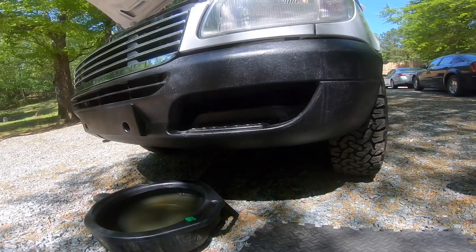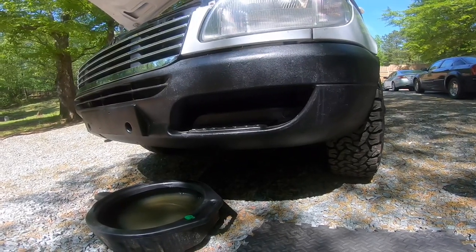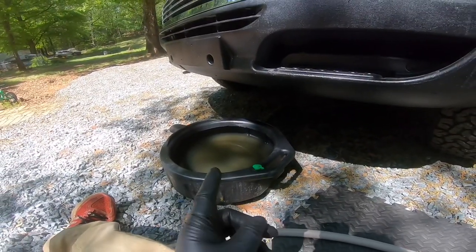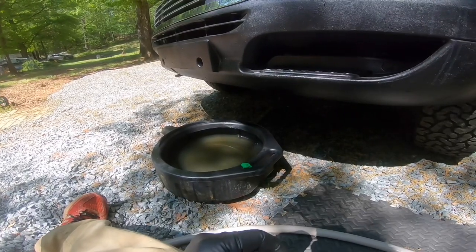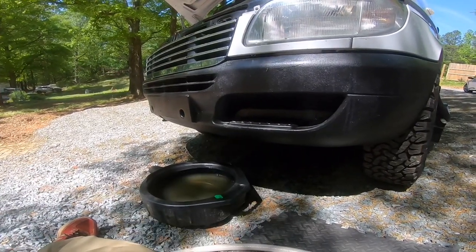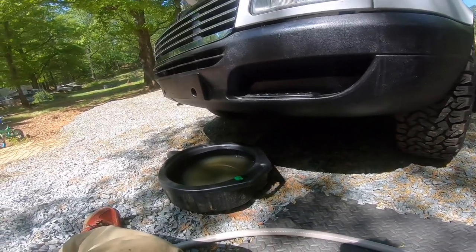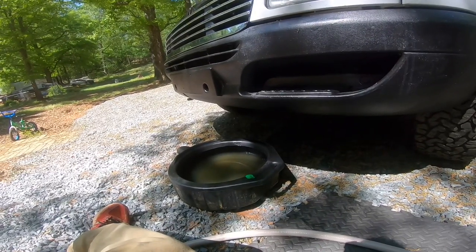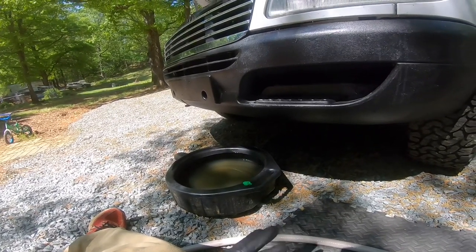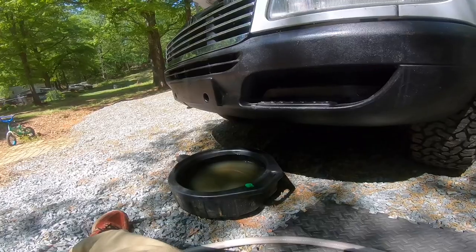Start up your van and let it run about two to three minutes to circulate the fluids. Once it circulates, shut the engine off and drain the coolant again — rinse and repeat until you see clear fluid coming out. Right now we have a mixture between what the engine had — a 50/50 mix — so now it might be like a 25% fluid and 75% water. We'll keep doing it until it's clear. We'll be replacing with an all-makes-and-models type of fluid, so you can add any color coolant to it.